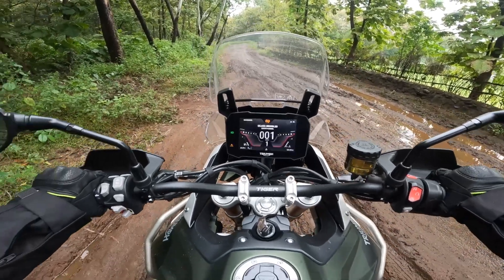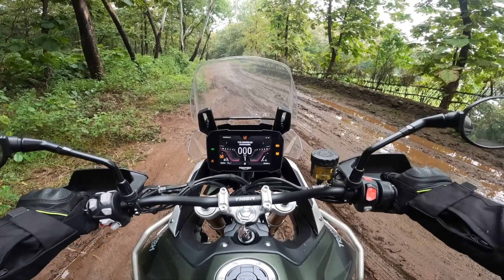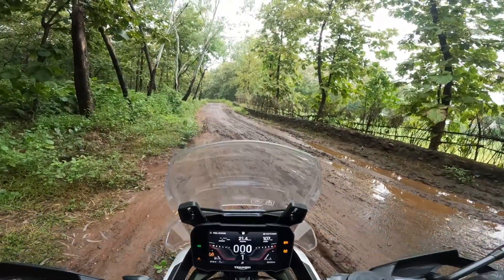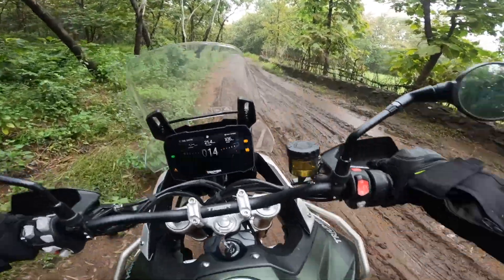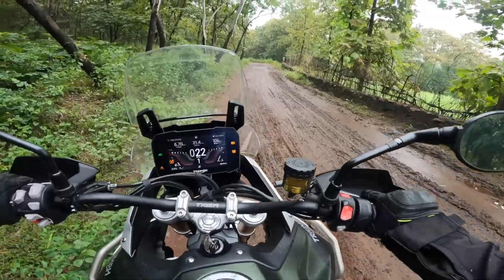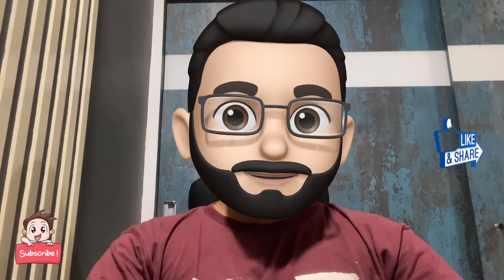Now let's see the second part of the video. In this video you saw that traction control was cutting off power to the rear tire, which was preventing the bike from moving forward. So I instantly switched to Off-Road Pro mode, which is when the bike was able to get out of the mud.